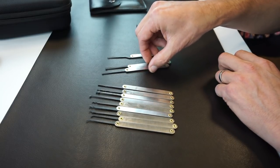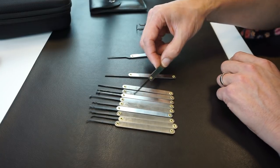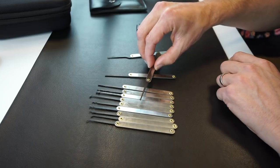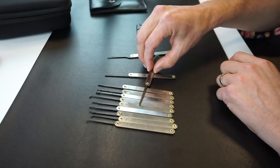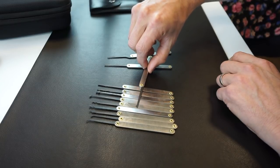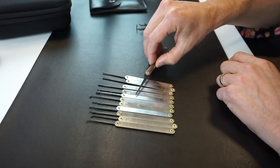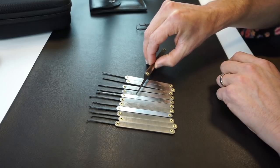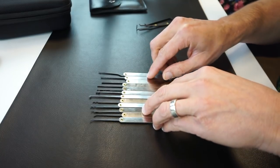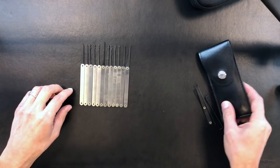Last but not least, we have small and medium half diamonds — very popular again for single pin picking. And then we also have a key extractor: if a key breaks off inside a lock, this is the pick you would use to pull out those key pieces.